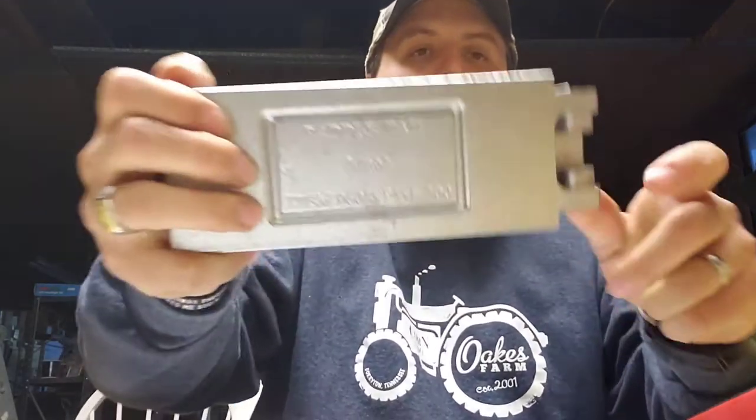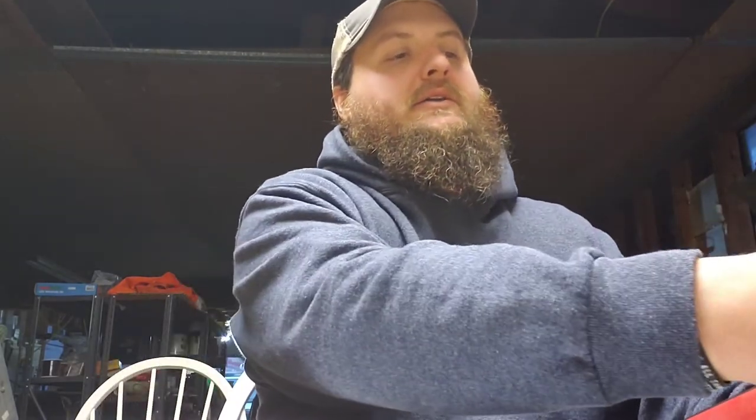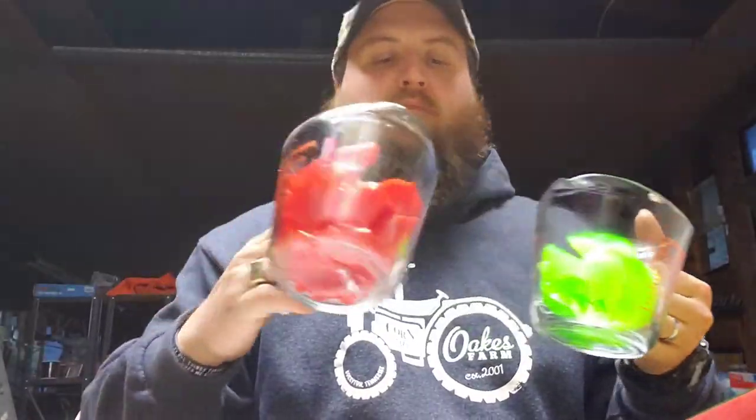Hey guys, welcome back to the channel, Maples Outdoors. So tonight I decided I would do a two-inch paddle tail — pour some little swim baits tonight. Made a video last night, kind of goofed up, had my phone turned the wrong way, and ended up with a crop of about my nose down to the middle of my chest. So I decided I'd just remake the video tonight. We're going to pour a chartreuse and red color, real pretty, real vibrant, bright colors.